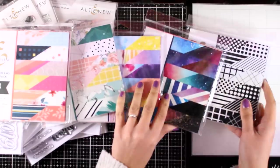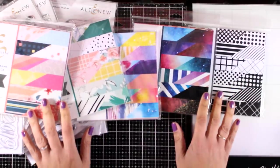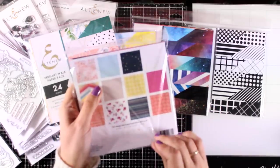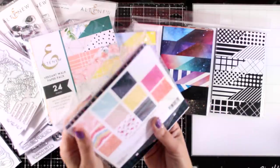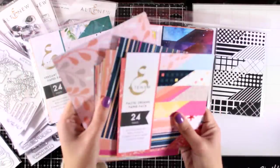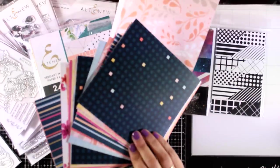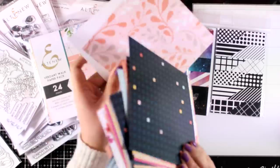These are all double sided papers and they are 80 pound cardstock which is quite thick. You actually get 12 different designs, 2 papers from each design, 24 in each pack. These are great quality papers and you can see how shiny they are.